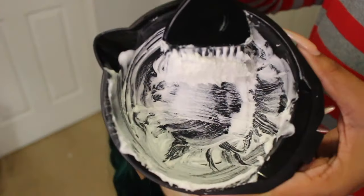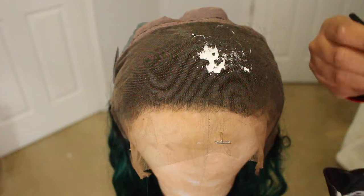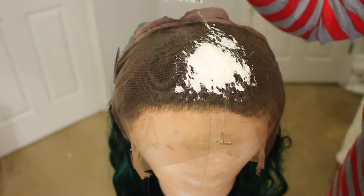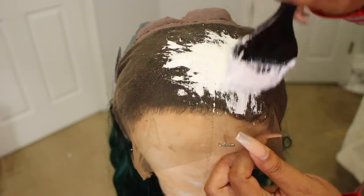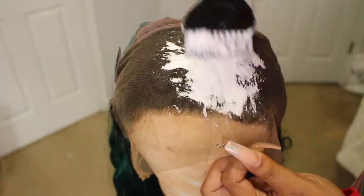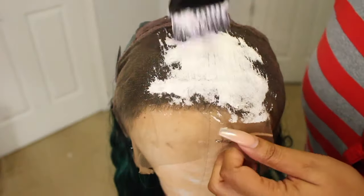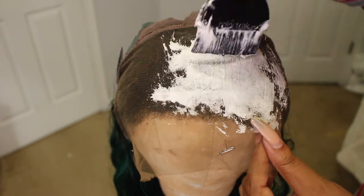Hey Bella dolls, welcome back to my channel. Today I'm kind of excited because this is the first time I'm going to try to do my own frontal. This really isn't a tutorial — it's kind of like a watch-and-learn-with-me kind of deal.